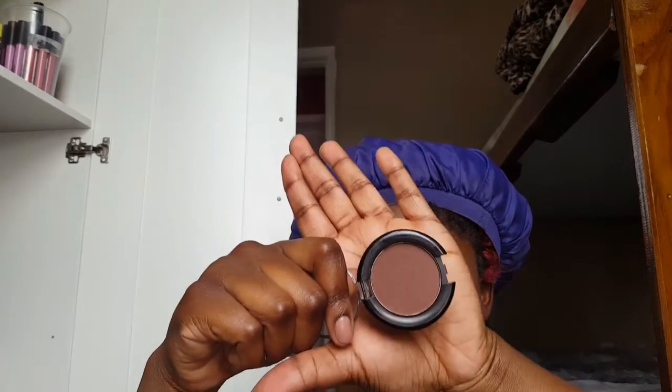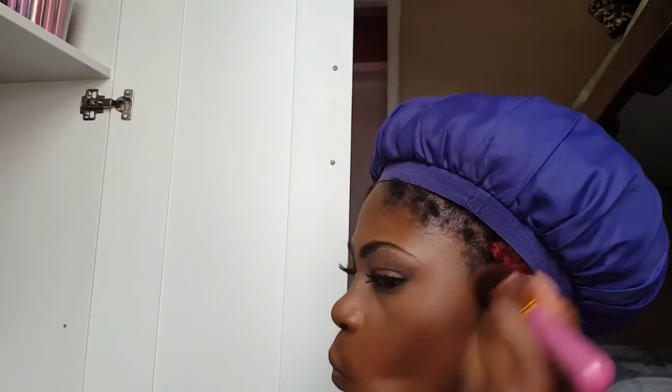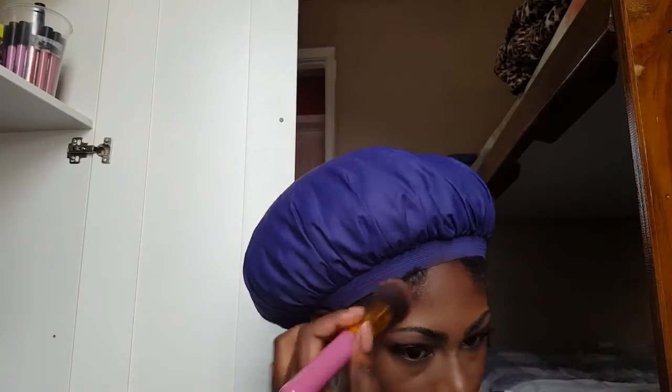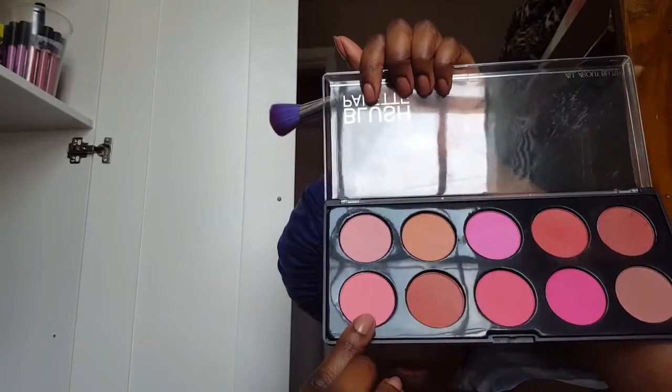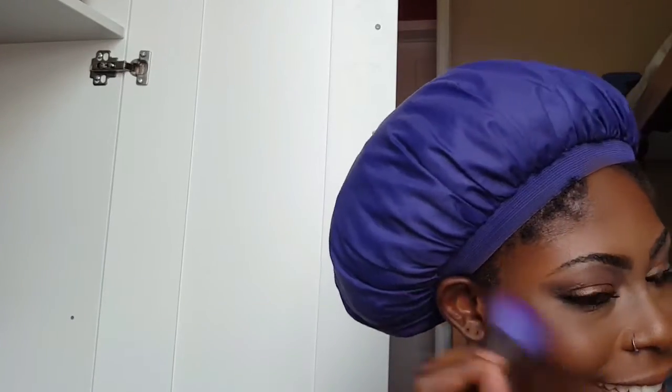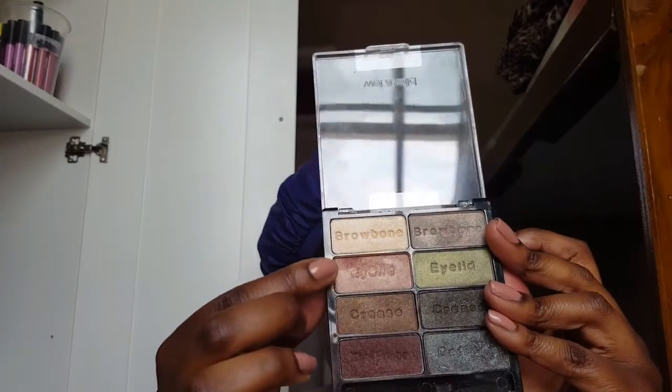Then I'm going in with my Clean Color Brow Essential in the color Ombre to bronze my face. I'm not really contouring — I'm just making my skin more of a bronze look, because that's what we're going for. You don't really need to contour for this look; you don't want to make your cheekbones too harsh. Then I went with a pink color from my Style Essentials blush palette and placed it on the apples of my cheeks.